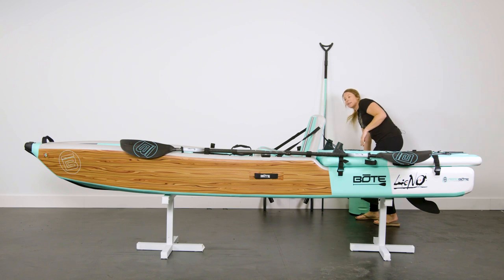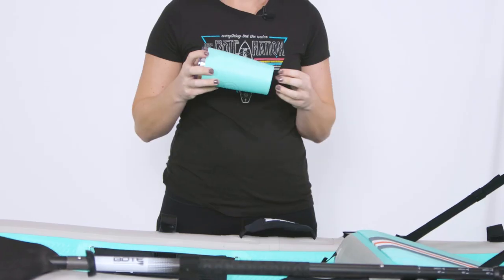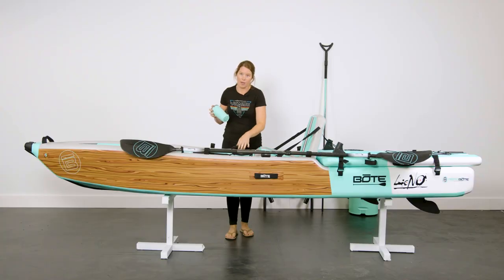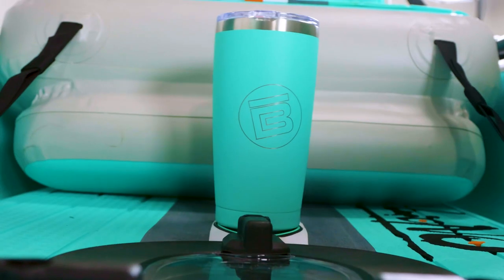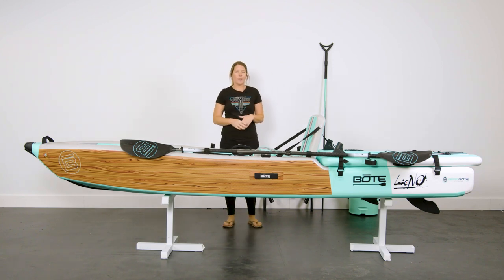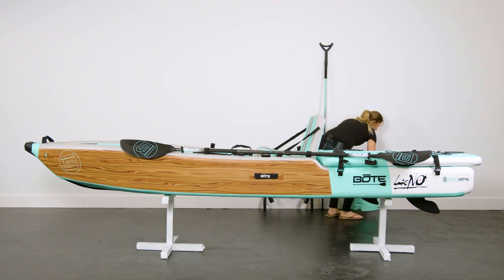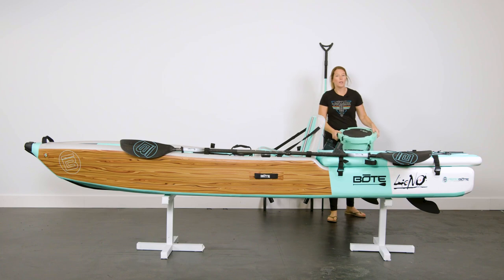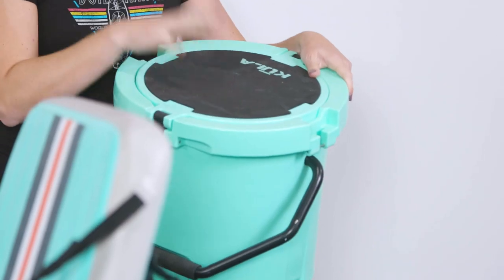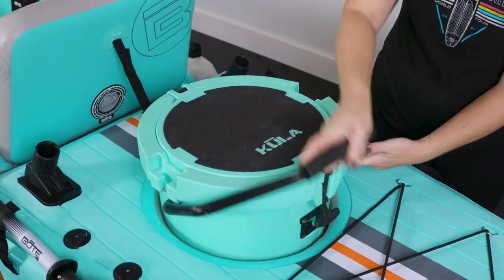Next is the magnet tumbler — this is our new magnetized tumbler that goes on the MagnaPod. You can drop it and it's going to stay, so no more spilled drinks. It's a great spot to keep your drink cold or hot. My other favorite accessory is the cooler — this is our five-gallon hard cooler, and the Lono has a cooler port in the back where it fits perfectly.